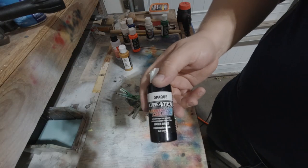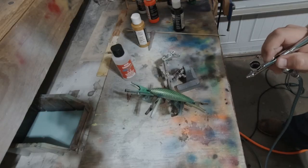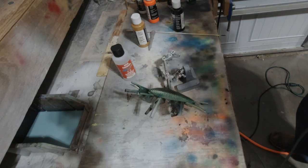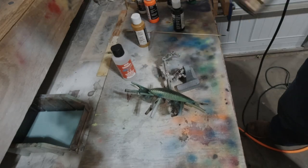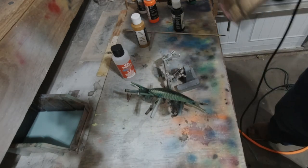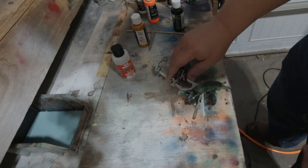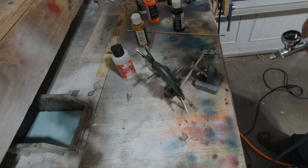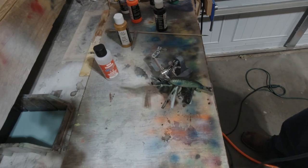Now I'm going to use an opaque black. I don't want this super dark — opaque black with Createx is very dark — so I reduced it. I didn't show it on this one, but that was probably a one-to-two, one drop of black to two drops of reducer. The black is very dark so I had to have it thinned out quite a bit. We're also going to do multiple layers of this because I want the top to kind of feather out with the black, kind of a darkening agent. I'll dry it in between and then slowly get it to that blackness on the very back that I want.